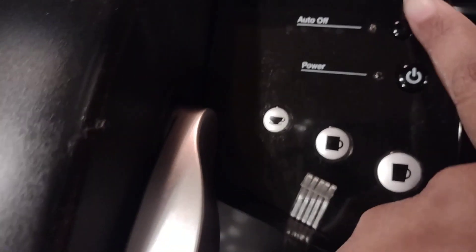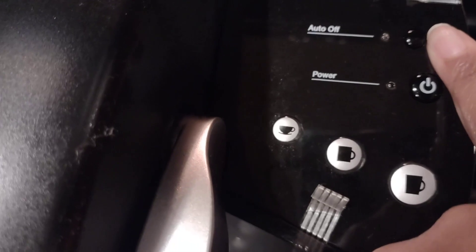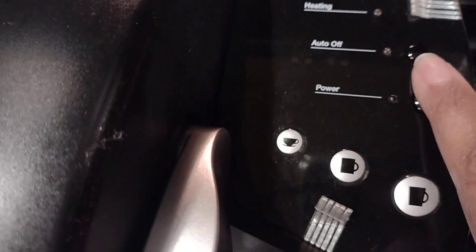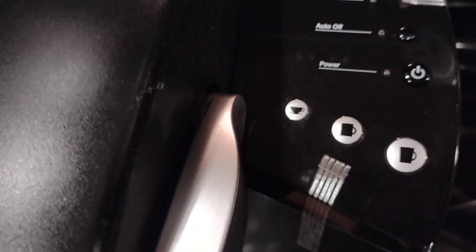The power button is here, and it also has an auto-off feature which is programmed. So you can either power it off manually, or press this button once you're done and it'll automatically cool down and shut off on its own.